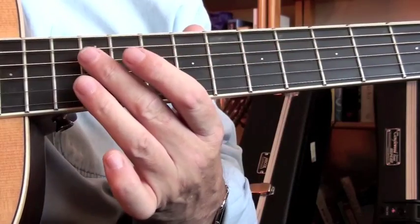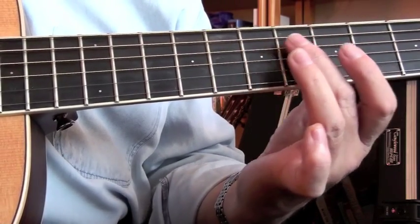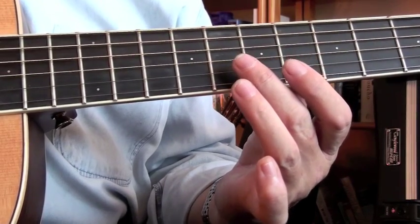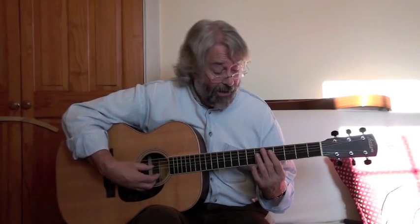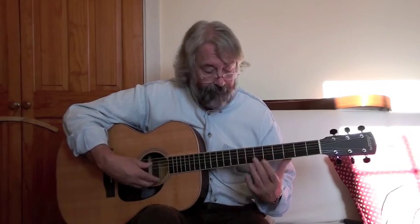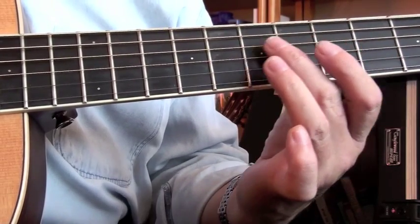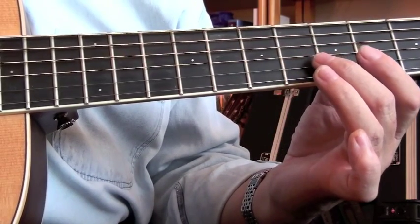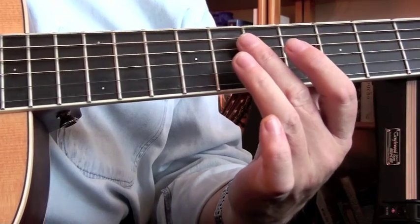And here it is in close up. Note that you can't do this with the B and G strings, because they aren't tuned the same as the rest of the notes on the guitar. So if you get one basic note on the guitar — say you've got your A tuned to concert pitch — you can tune all the other strings virtually by using harmonics.